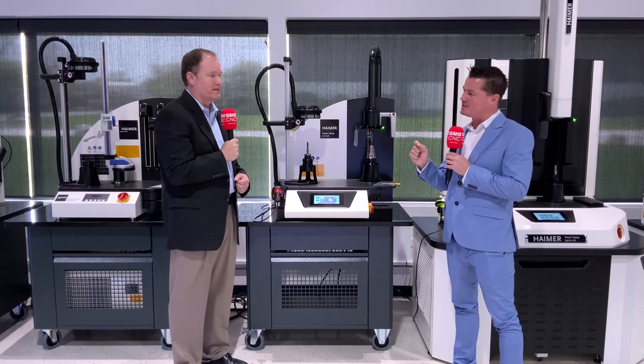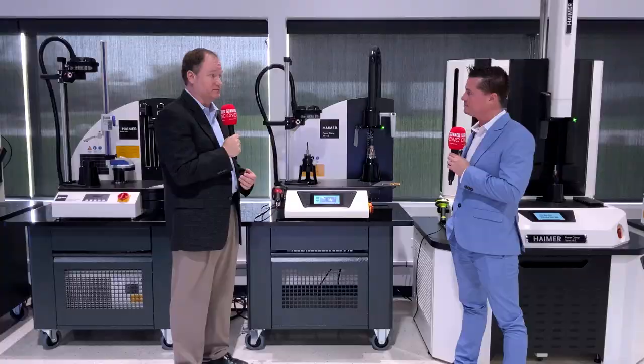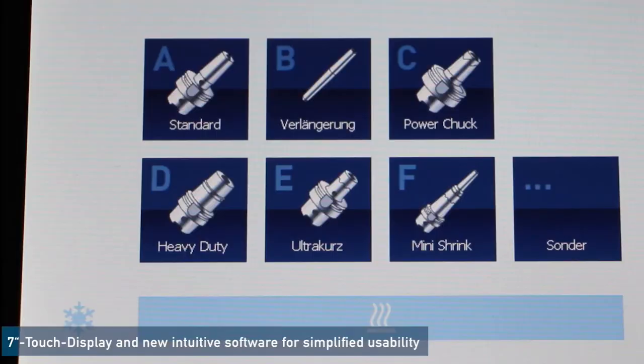There are other manufacturers of shrink fit ER collets out there, and this machine will be able to shrink those effectively. But we've dialed this machine in specifically for our collets with the QR codes, so the risk is a bit less by using a Hymer collet.